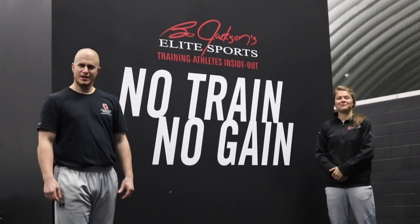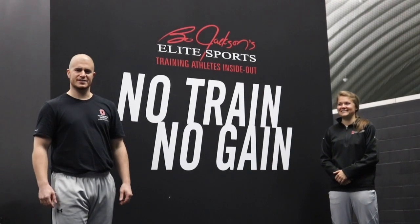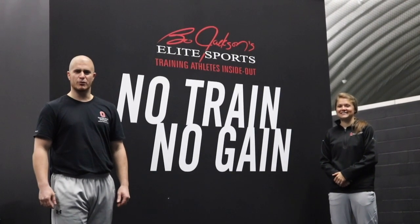Hi there, I'm Cam. And I'm Shelby. And we're with OSU Sports Medicine, here at the Bo Jackson Elite Sports, bringing you your dome daily.